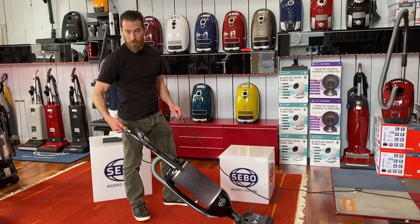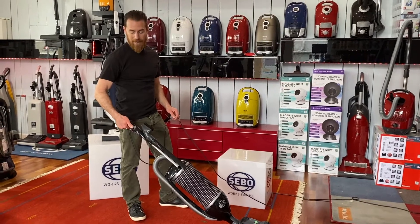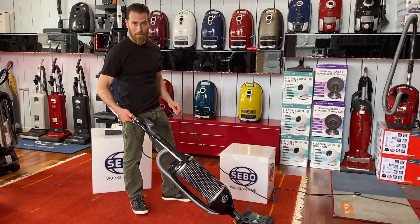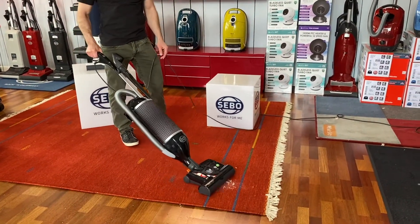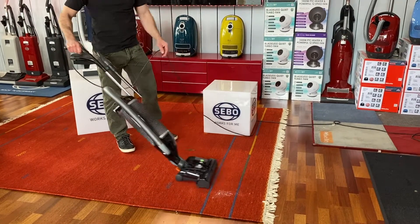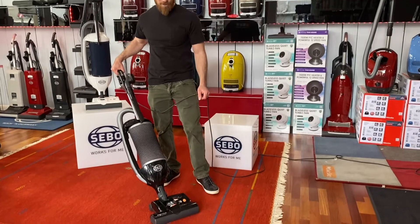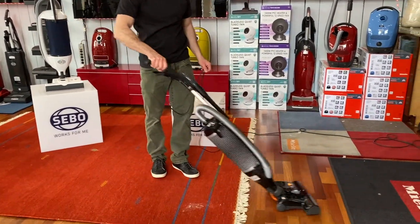Slide this all the way down because you do have adjustable suction. The green light indicates that we're in carpet mode and the brush is spinning. If you want to clean carpets with fringe or bare floors, stop that brush and go straight onto the floor or delicate surfaces with suction only.